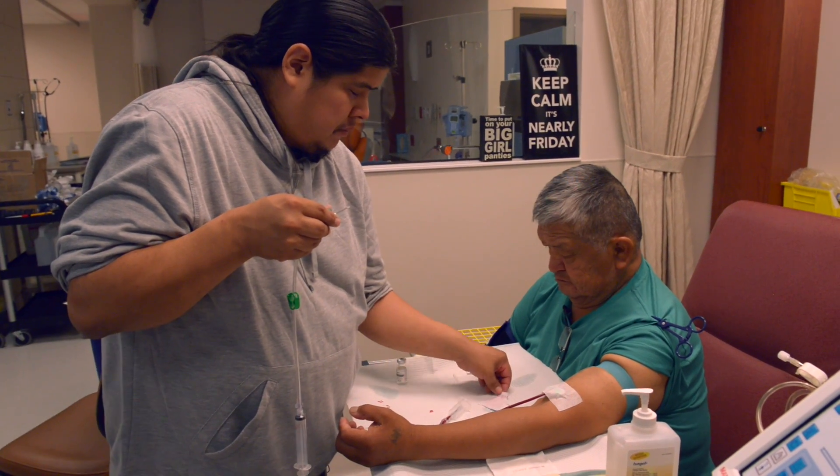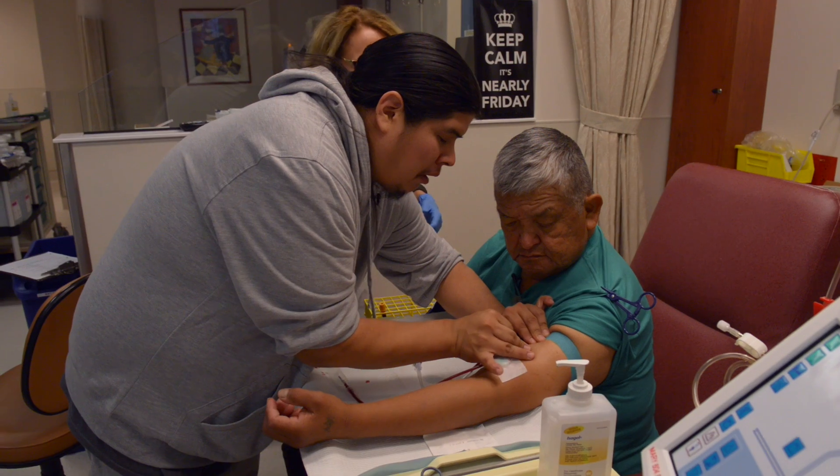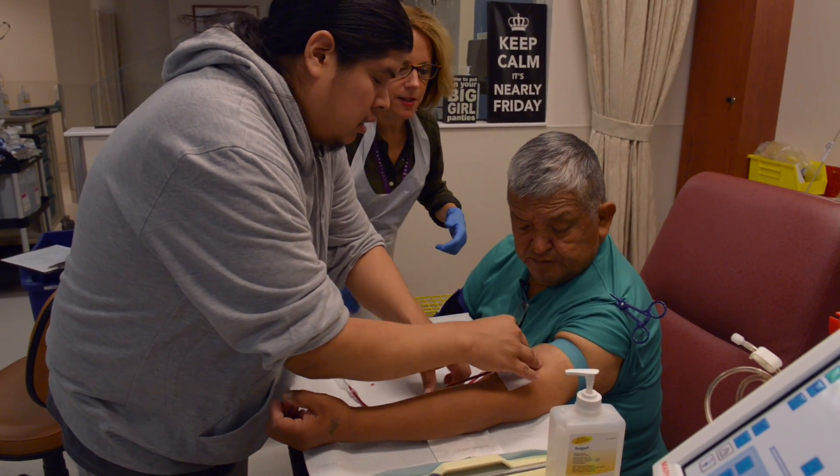I was unsure of myself and I didn't want to handle a needle yet. She came to it, picked up the needle, and handed it to me and said, 'Just do it.'